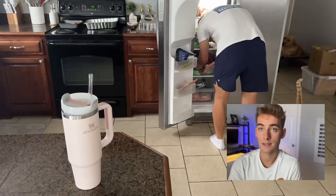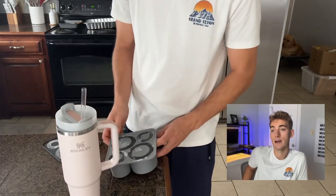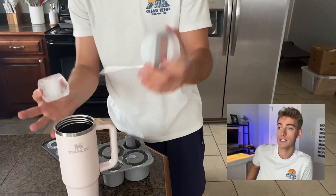As you can see, I took these ice cubes out of the freezer and I'm going to put them into my Stanley now. One thing that's great is that it's exactly made for the Stanley sizes, so I'm going to use this ice cube right here.